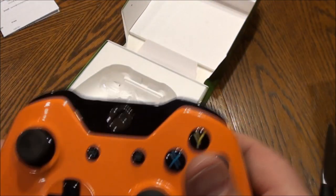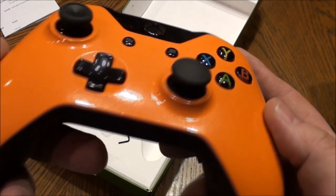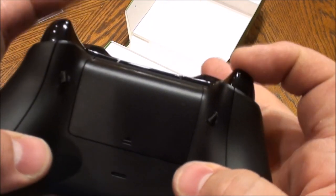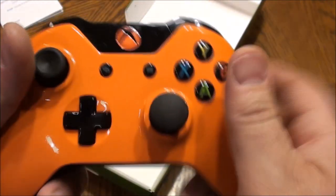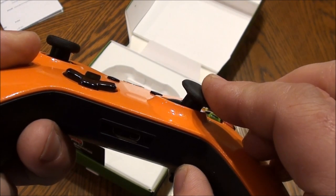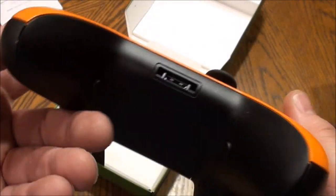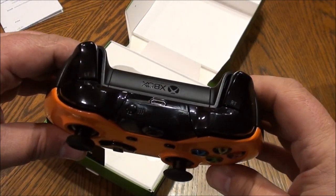Nice orange — very good. You've got your hair trigger controls there, buttons feel good. I did get the rumbles left in for racing games and things like that. It's got good grip to it.